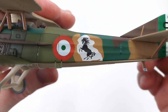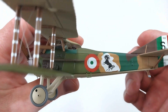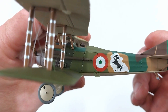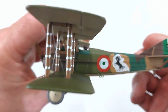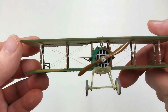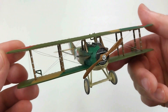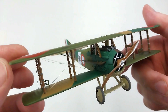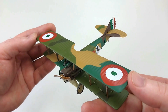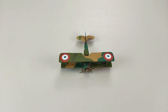On this side we have a prancing horse. Some of you may recognize this symbol from certain cars — that's because Enzo Ferrari, in honor of Count Francesco Baracca, used the prancing horse on his vehicles. That is how that symbol came about on the Ferrari brand. A nice bit of history explaining how Ferrari got that little prancing horse.